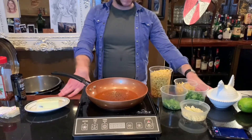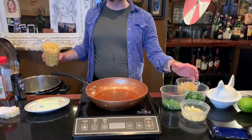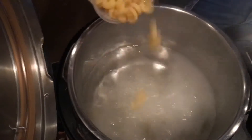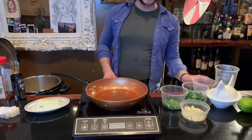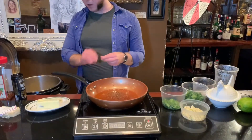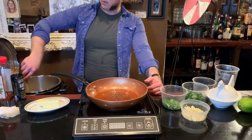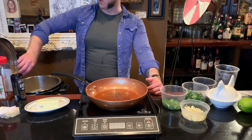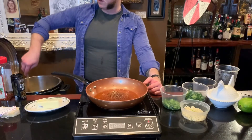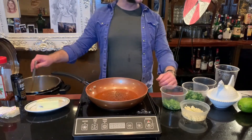Now that the water's boiling, I'm going to take my dried pasta and go right in with it. In an instant pot, when you put pasta in the pasta water, it will bring down the temperature. But it doesn't need to be a full rolling boil — you're basically just waiting for it to rehydrate the pasta.